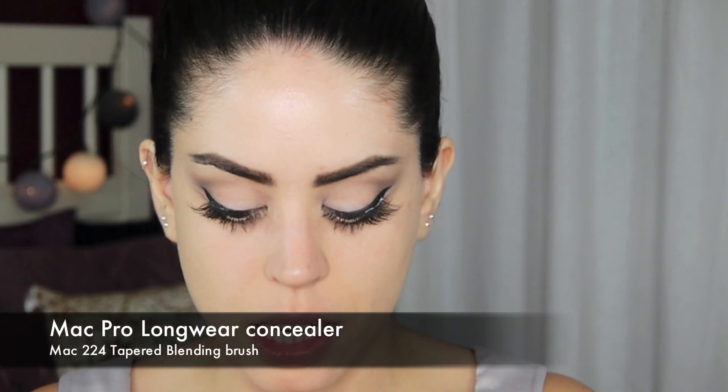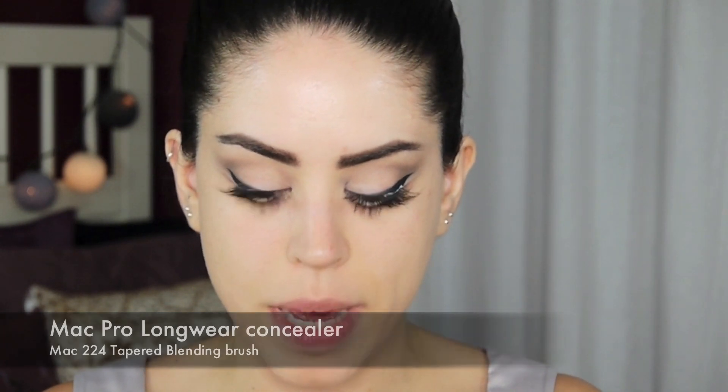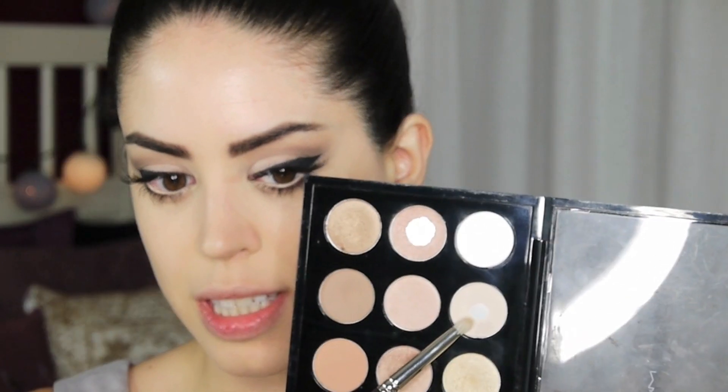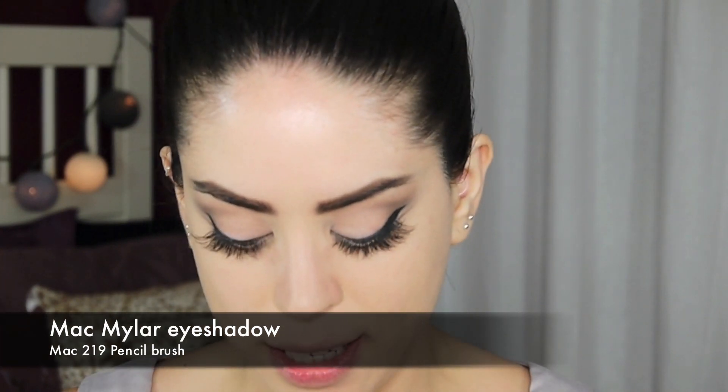I'm desperate to put some of this stuff on. I'm using my MAC Pro Longwear concealer, taking it underneath the eye. I'm going to take the same pencil brush — my 219 by MAC — and use my Mylar eyeshadow, which is slightly lighter than the Brule I used for my lid. This is going to serve as my matte highlighter.